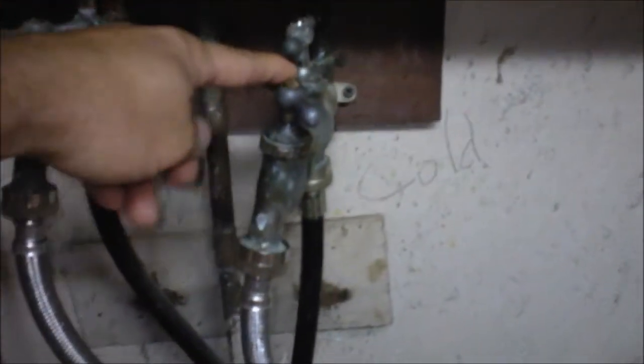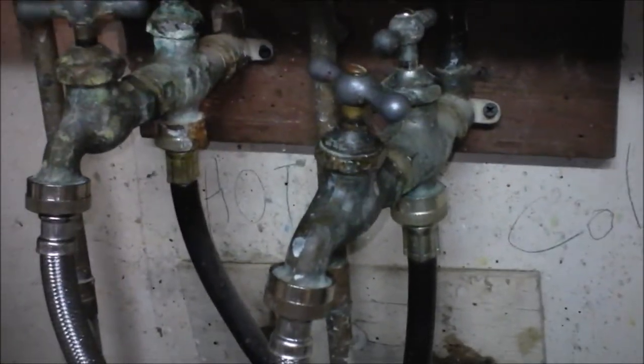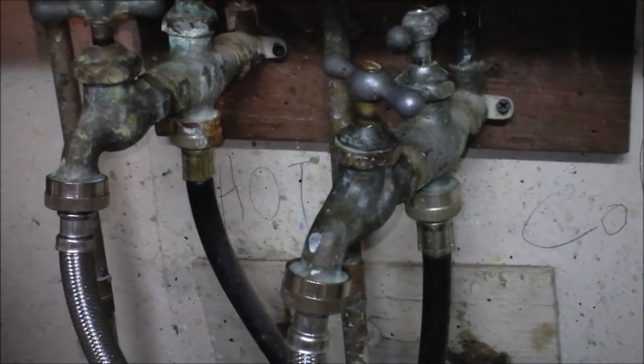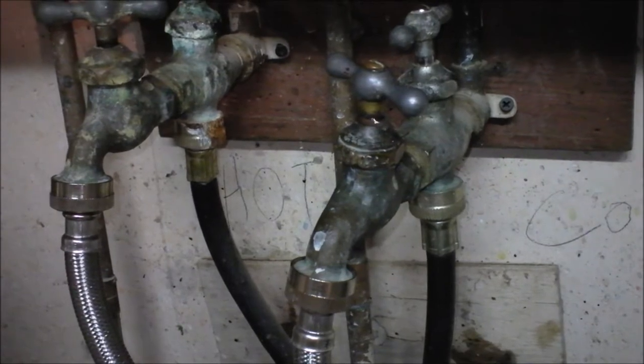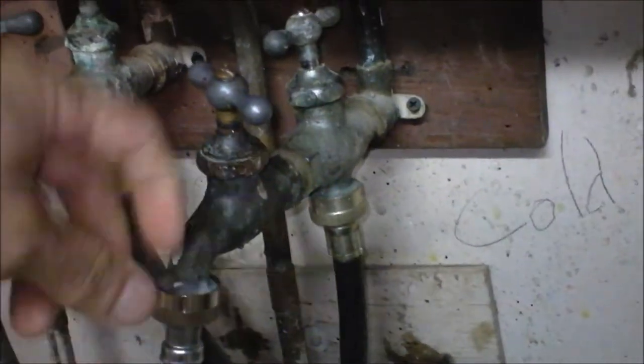These valves probably haven't been used in 50 or 60 years. What was interesting was this one started leaking — just drip, drip, drip, right off the top. It's sad that it's leaking because now I have to fix it. The other one is staying open and that's fine.